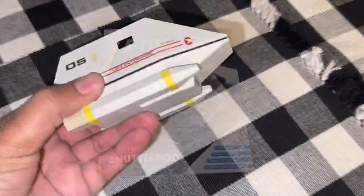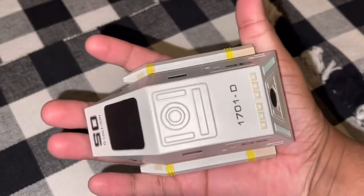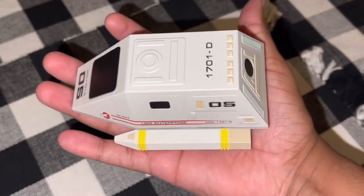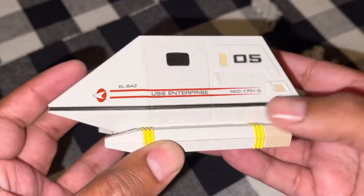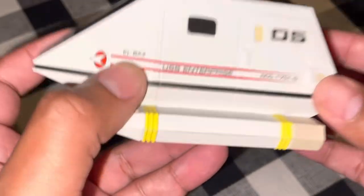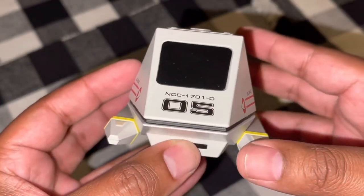Now on to the model itself — wow, look at this thing, it is huge! The Elbaz fits in your palm, so you get a pretty clear idea of how big this is compared to the original. The registry NCC-1701-D is very crisp and clean, along with 'USS Enterprise,' the Starfleet stripes, the Starfleet symbol, and the name of this particular shuttlecraft: Elbaz.